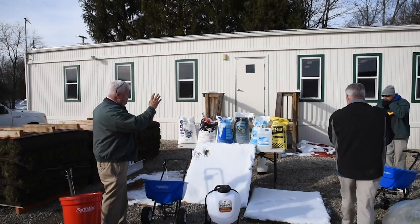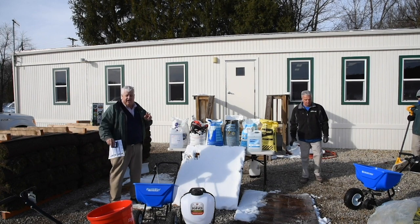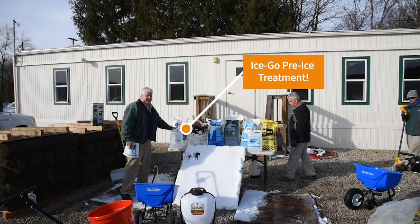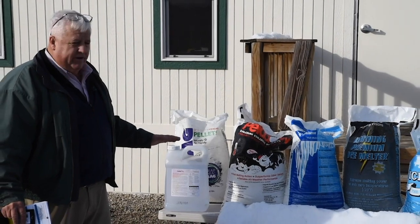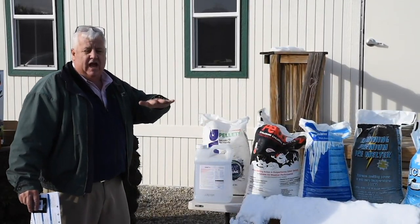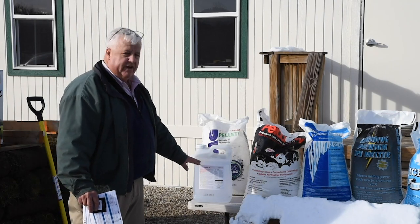That's our lineup of bagged sidewalk salts and rock salt. Another great product we carry is for pre-treating. We carry this Ice-Go product — it's a pre-treat. You put it down a few hours before the storm arrives on your entries and sidewalks going into your building. What it'll do is keep the snow and ice from sticking to the concrete or your pavers. When you do shovel it off, it'll come off quick and easy without sticking.